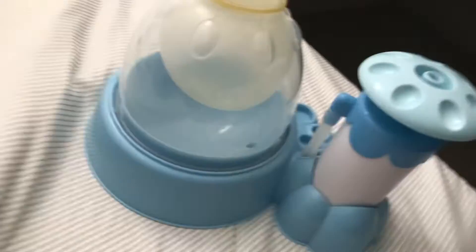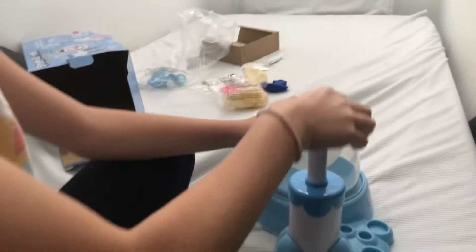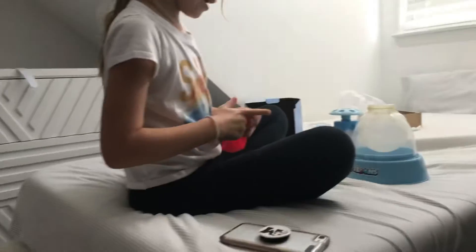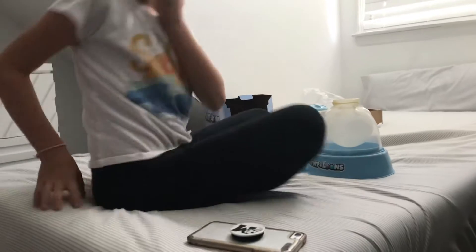Dr. Squish be like — Hey guys! Today we will be making this thing, whatever it's called, like a squishy or something. You know exactly what it's called. Today we will be making a squishy. Let's go!